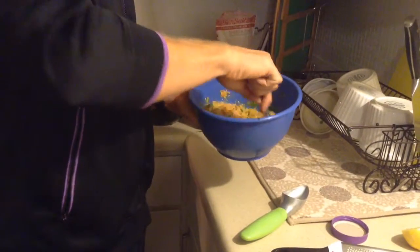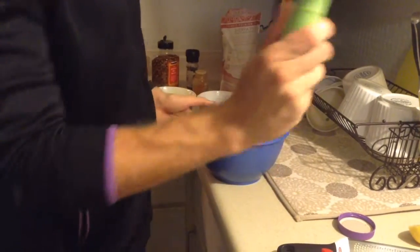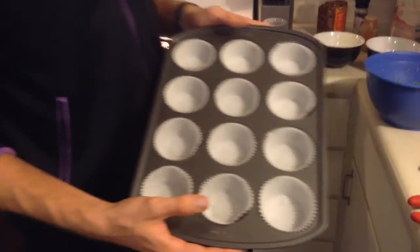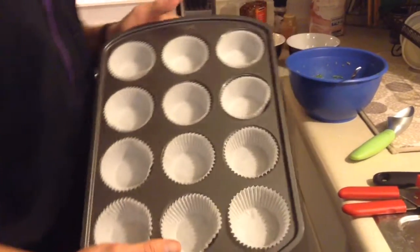What I'm going to do is scoop this up with a little ice cream scoop into a muffin tin. I've already lined the muffin tin with muffin covers just to make cleaning a little bit easier. You should also have pre-set your oven to 350, and you're going to cook these for about 20 to 25 minutes.